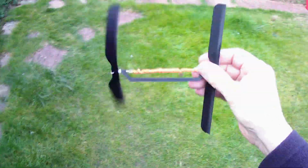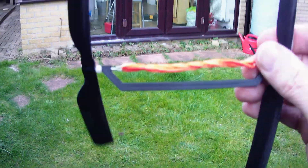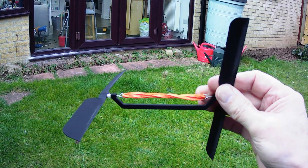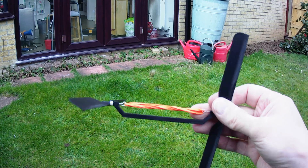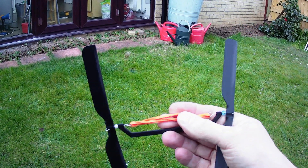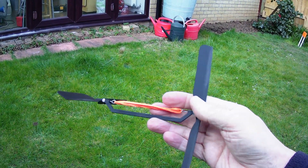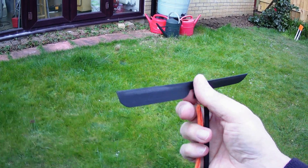Yeah, it's attempting to go up. Obviously you could use hobby grade model aeroplane rubber. These are just cheap pound land — I think they're silicon, I don't think they're even rubber. That'll do for now. I don't think we're going to go any higher. If we do, it'll be over in our neighbour's garden.